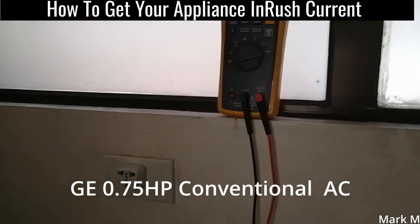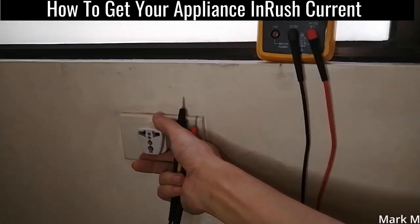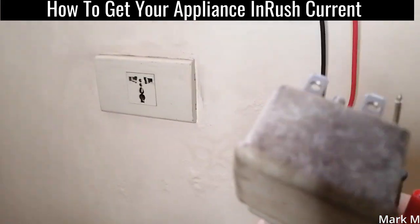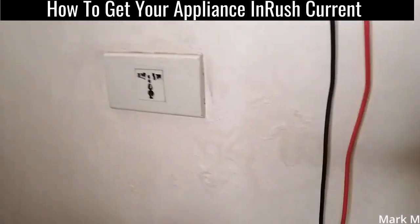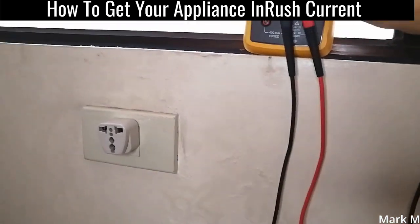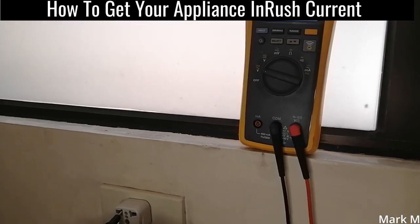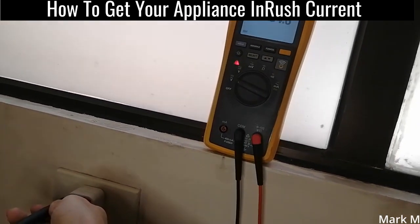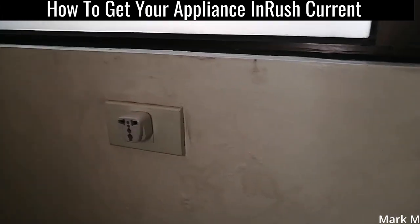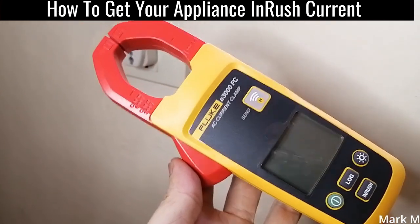What I have here is my DMM, so we're going to check the power voltage first. The output is at the socket — it's still dusty after more than two years. We need a receptacle that would be able to handle it. Let's check.